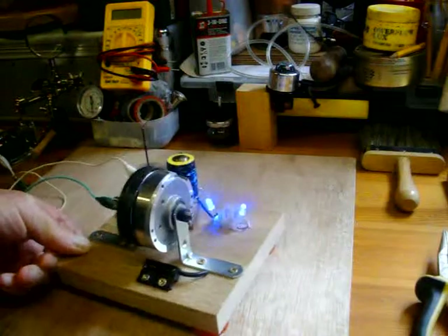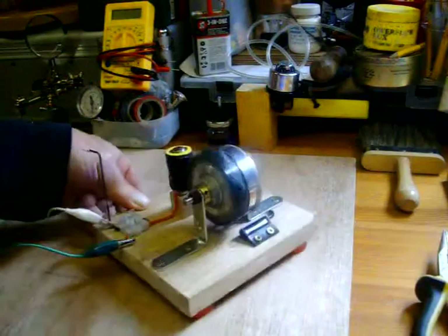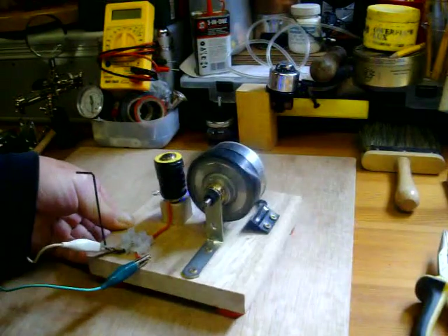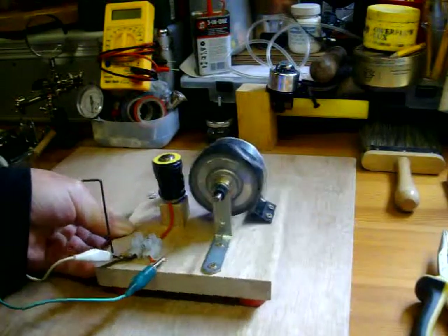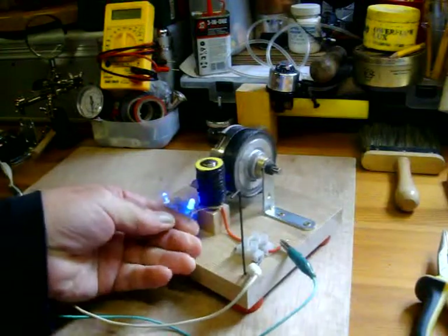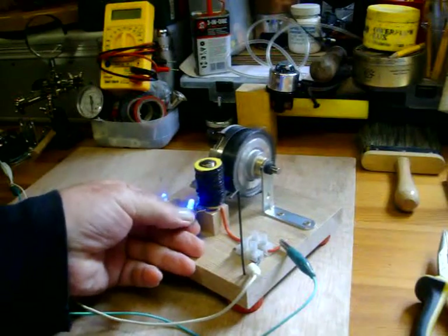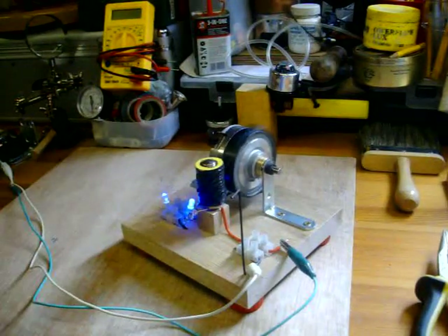Just a cheap reed switch from China. The LED's getting a back spike on that, which stops the reed switch from burning out.